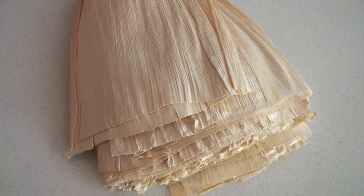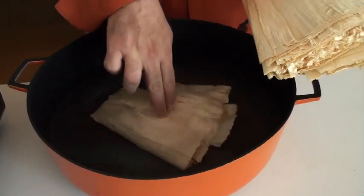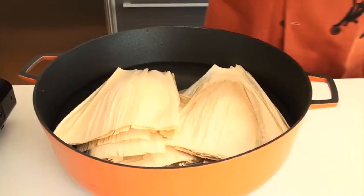The first thing you need to do is take care of the corn husks. Dried corn husks like these can be found in most gourmet supermarkets. Before starting the recipe, place them in a large pot or bowl of warm water using something heavy to keep them submerged.